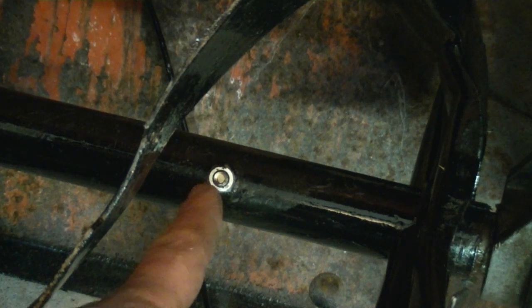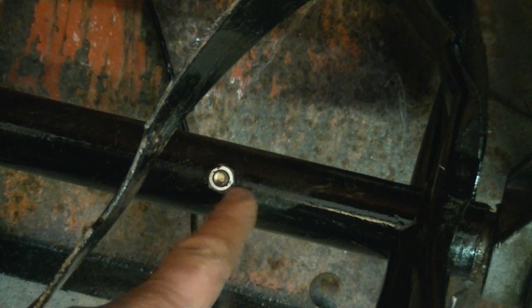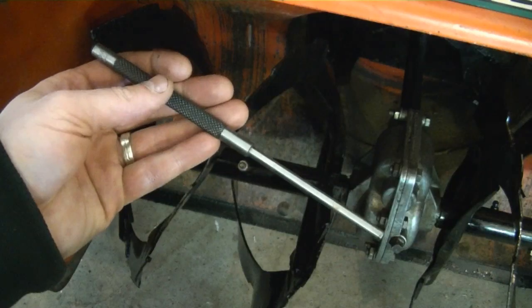The next question from a viewer is: how do I get the shear pins off my snowblower if they're seized into the shaft? What probably happened is they went to take off the pin, started taking the nut off, and the bolt broke — shaved evenly with the shaft — and then it's jammed in there from rust.